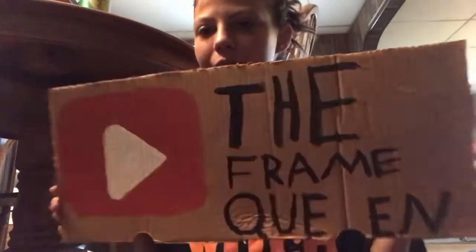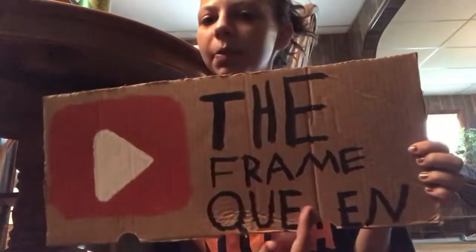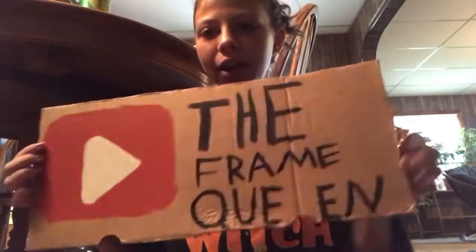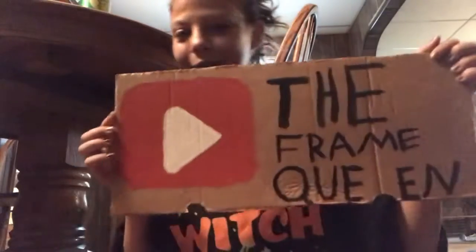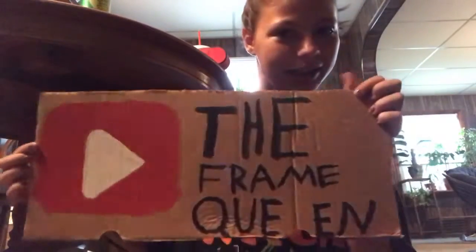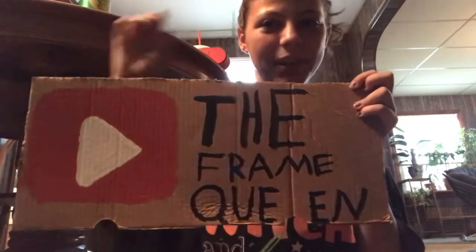Hi guys, welcome to today's video. Before I get into what today's video is about, what do you guys think of my hand-painted sign? I kind of messed up on the spacing right here, but besides that it's not too bad. I could have spaced out the letters more but I wasn't about to restart — I invested like 30 minutes into this. Leave me your opinion in the comment section below.